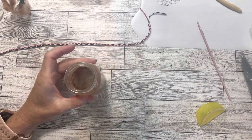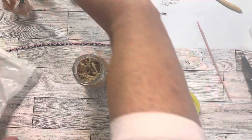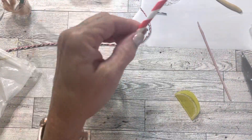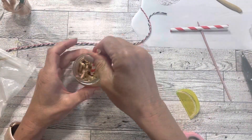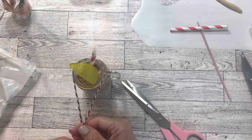Now that the silicone is dry, I'm going to add in some filler so that I can add in a straw and a lemon. I'm also using some black and white and red and white Baker's twine to tie around the top.